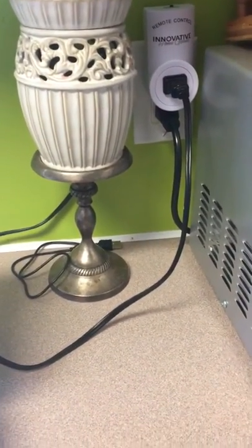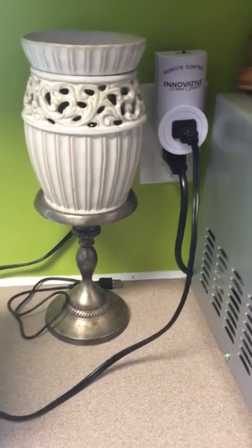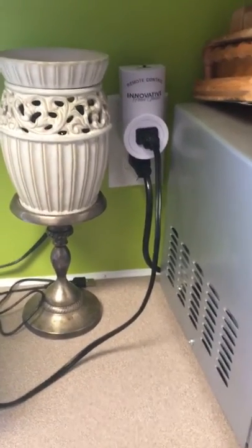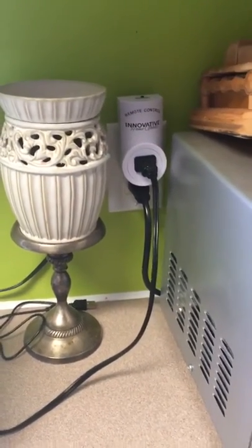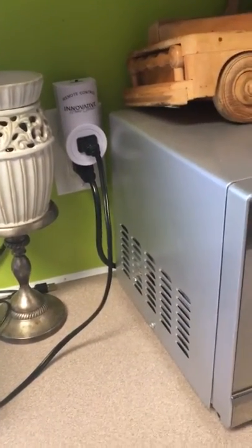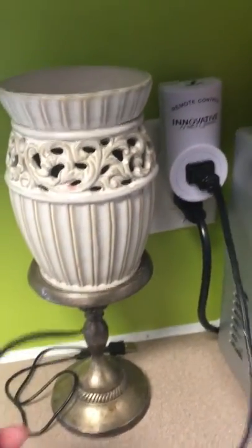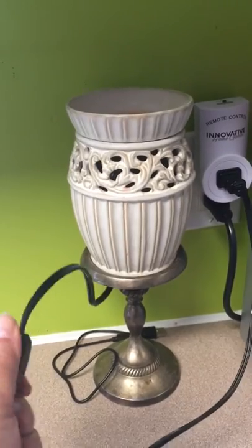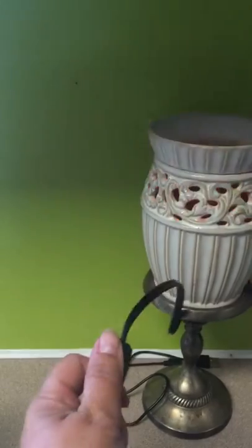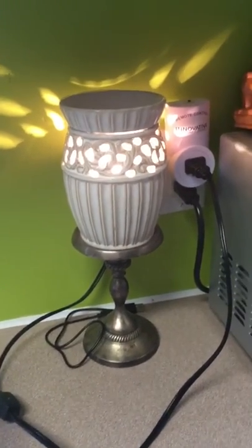Besides little things around the house, at Christmas time we're going to use these for our Christmas lights. You plug your Christmas tree into this outlet and instead of crawling underneath the tree to turn things off or unplug things, all you have to do is hit the remote. These are great to have in children's rooms or any place where a plug is hidden and you really have to reach back to find the cords. This is going to make it much easier.